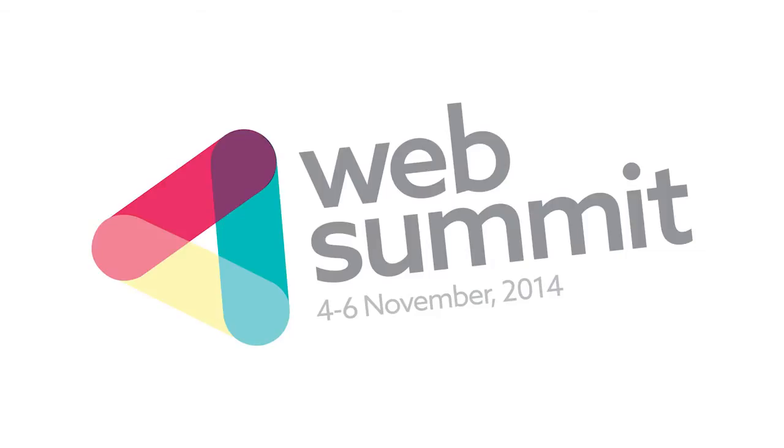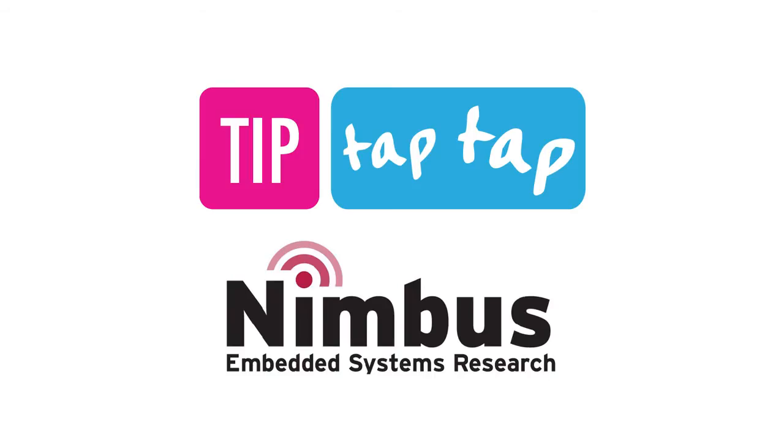We're here at the Web Summit introducing TipTapTap, which is the latest interactive school desk. What are we trying to achieve with TipTapTap? Well, if you take the current environment within the classroom, the technologies that are currently involved — you've got the interactive whiteboard and the iPad and various other tablets — but there are limitations still with these technologies.